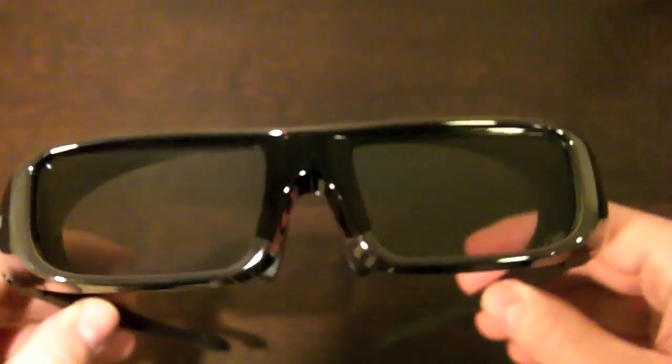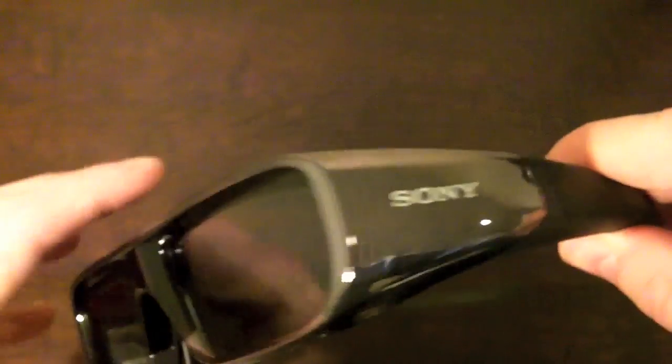Here's a close look at the 3D glasses. They look stylish and not as cumbersome as some other brands, and they have shielding on the sides to block out the light. On each side of the frames you have a switch that you can adjust the width of the glasses to make them more comfortable. Next to that is the battery, which is like the kind you use in watches. Supposedly they last up to about 100 hours — we'll see.